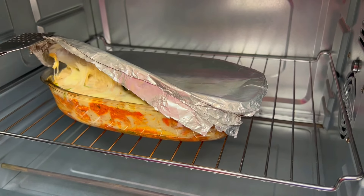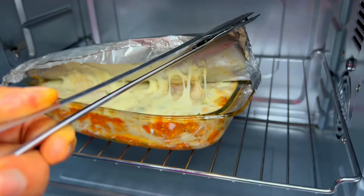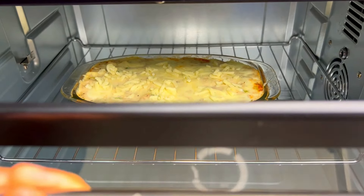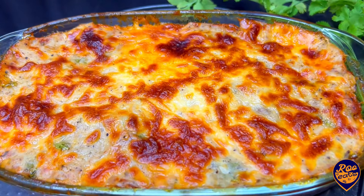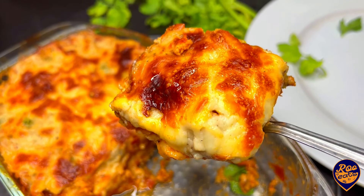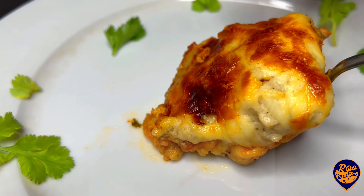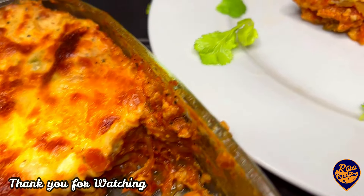This can be used in an oven. You can bake it with aluminum foil. If you want to bake it a little bit, you can bake it a little bit. This is how to make a golden color. Thank you. See you soon.